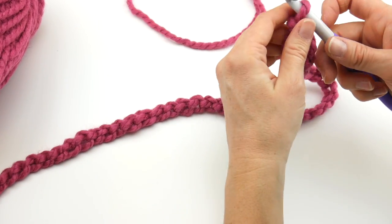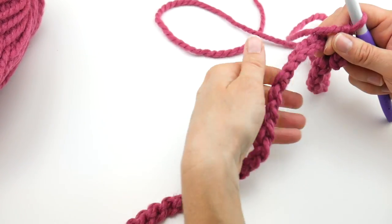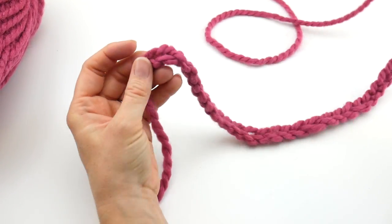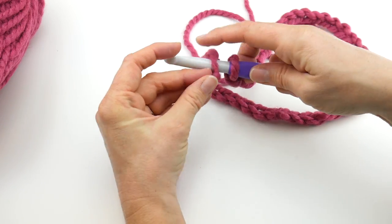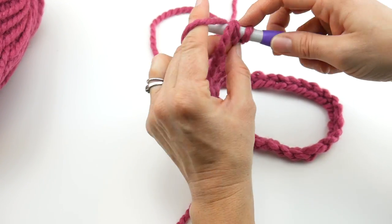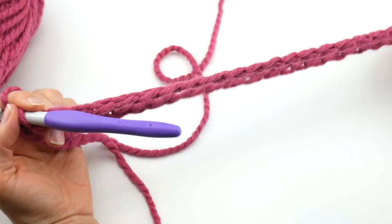Next, we want to join with a slip stitch to close the round. Go all the way down to the very first chain you created and join with a slip stitch — insert the hook into that chain, wrap yarn around hook, bring it through, then bring it through the loop already on your hook. This will be the bottom of our cowl.